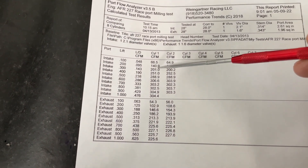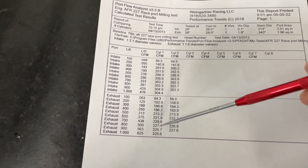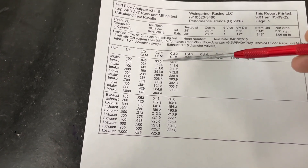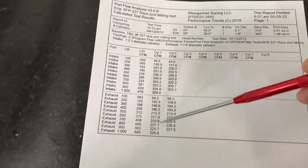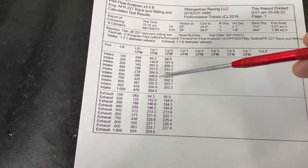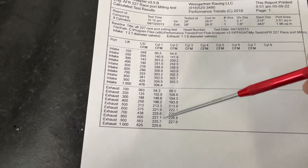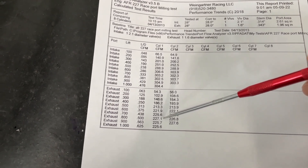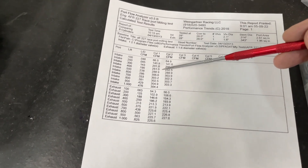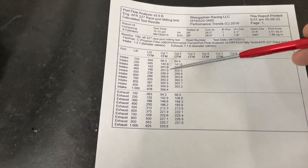This one right here is a 65cc chamber, exactly as they come from AFR, flowed on the 4.155 bore — exactly stock 65cc chamber. It looks like peak is 307 at lift point 6, and then it kind of tails off. Exhaust flow is like 227, and this is without an exhaust pipe. You might say that's different from what they claim — yes, it is what it is.